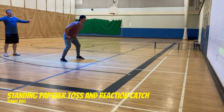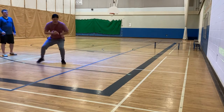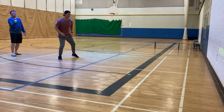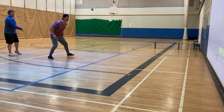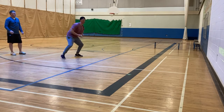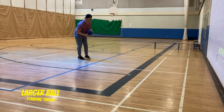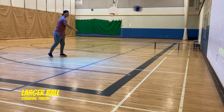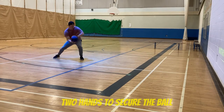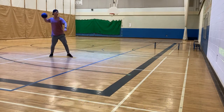We're going to do the same thing now — I'm standing behind Mr. Sanderson and I'm going to throw it against the wall and he's just going to have to react. In this one we've just used a bigger soccer ball and it's a little bit big to catch with one hand, so he's using two hands, but the same process: hands in front, eyes to the ball, and make sure it's secure.